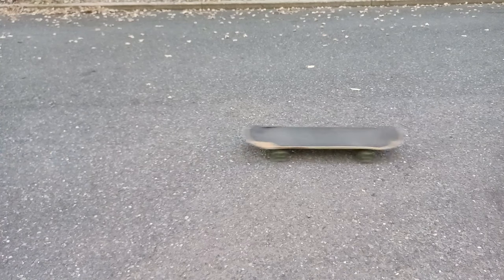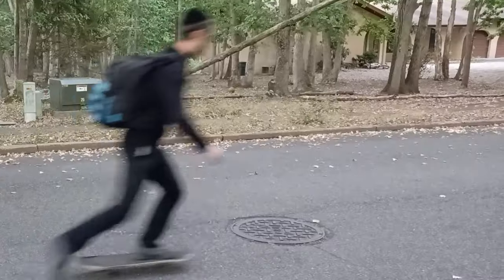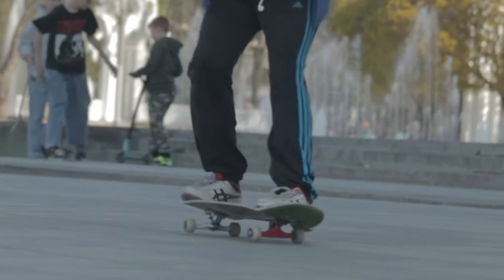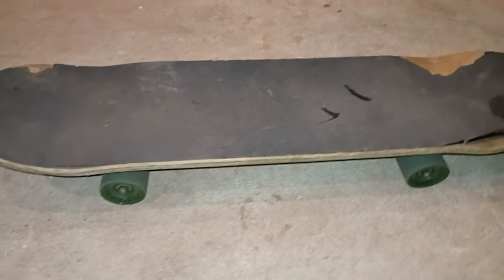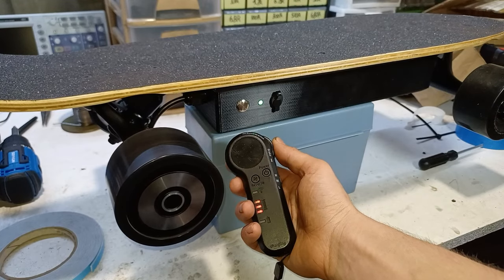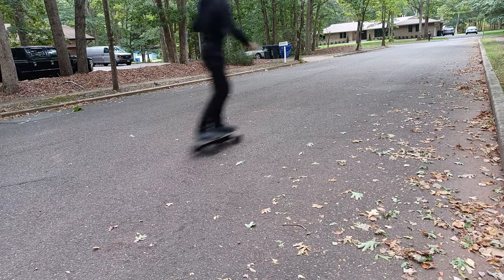Skateboards — they are a lot of fun. They can be used for transportation or just as a sport. Now what is even more fun than a regular skateboard is an electric skateboard. So today I'm gonna show you how to build an electric skateboard.